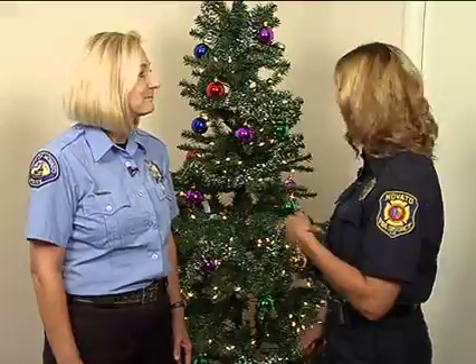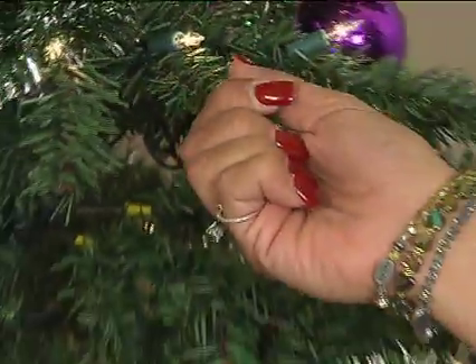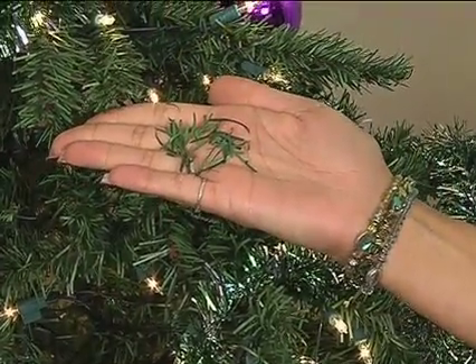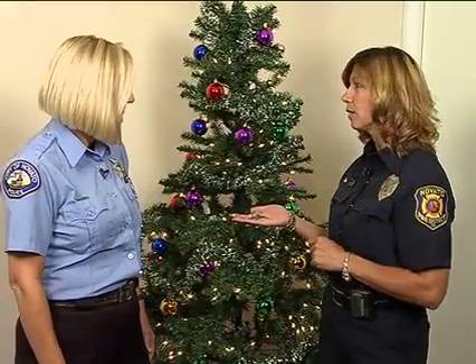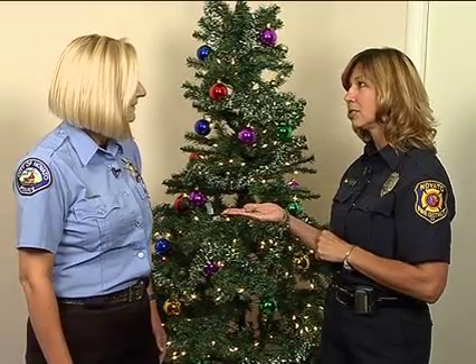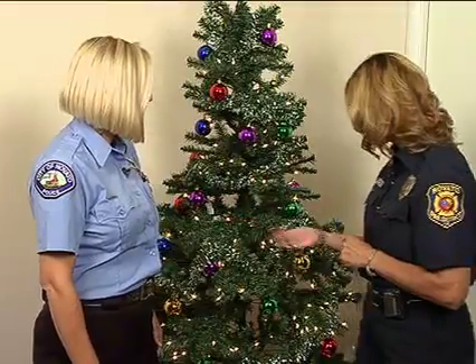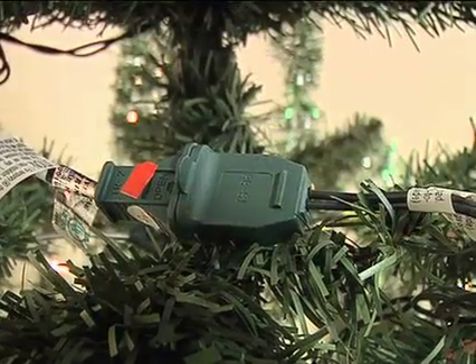A couple of things to look for on the branches when you're purchasing the tree: you want to pull down on the pine needles and see if there are loose needles that come off into your hand. When you see that, it's telling you the tree is already dry and probably not the best one to purchase. Also be aware of that in your home — if your tree starts to shed needles, it's telling you it's getting dry. When you put lights on the tree, only go three strands together per plug, and use a power surge protector.